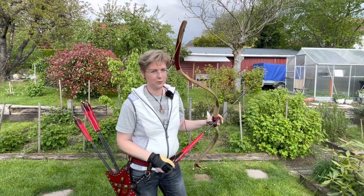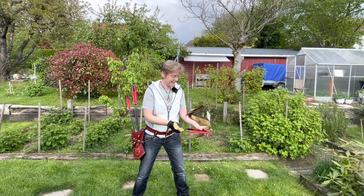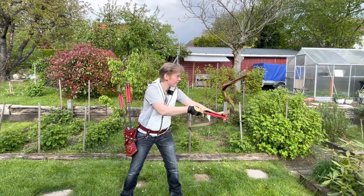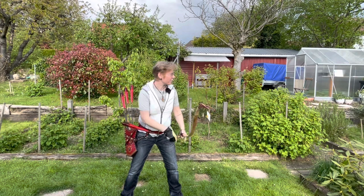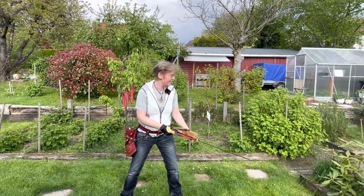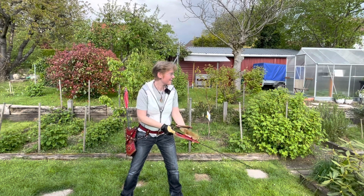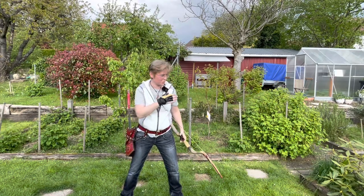Manchu arrows for a Manchu bow — haven't had a shot for a while, so let's see. It's always a bit tricky when you have such long feathers and a low brace height to nock the arrow, but you get used to it. That was off to the left, but the quiver works very nicely — you just grab in a very natural feeling. Still a bit to the left — I need to adjust myself.